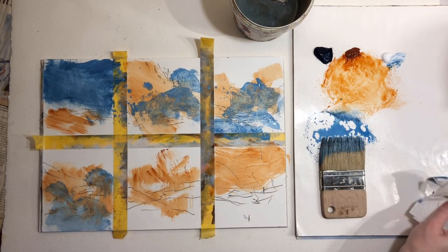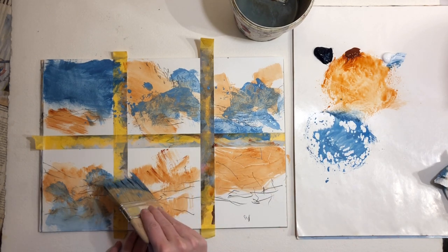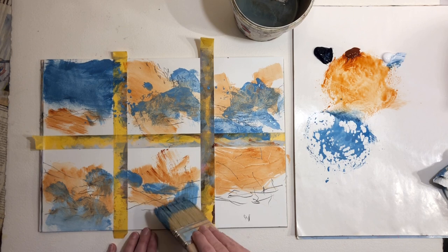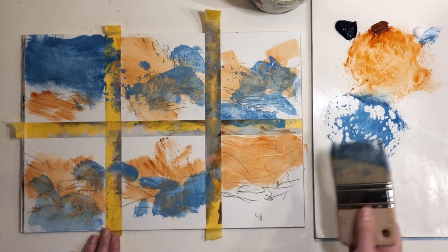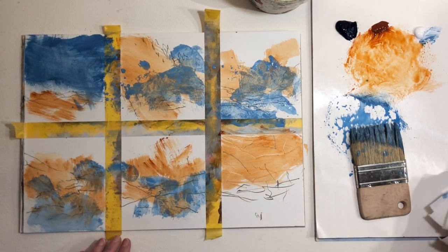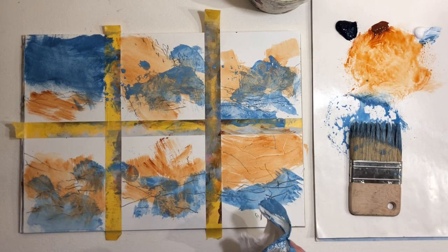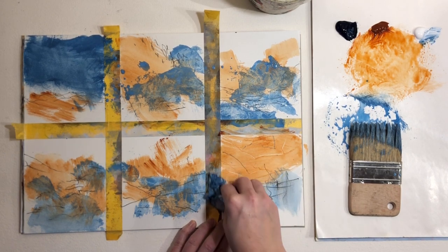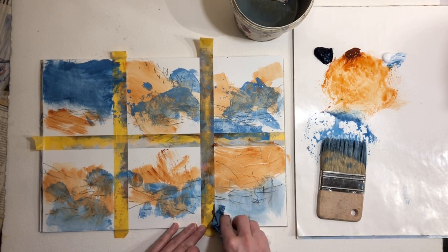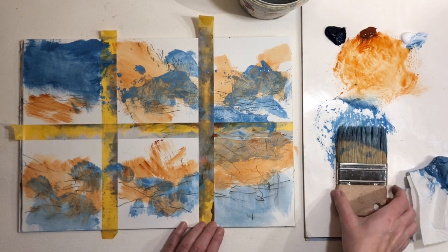Everything we're doing here is very loose, very abstract, very playful — and that's the whole point. You really have to experiment and become an explorer to find out what you like. What do you love about paints? What do you love about texture? What marks do you love? You can look at other artists' work to get ideas, but you have to make your own experiments — it's the only way to really get a feeling. You have to have it in your hands and fingers.